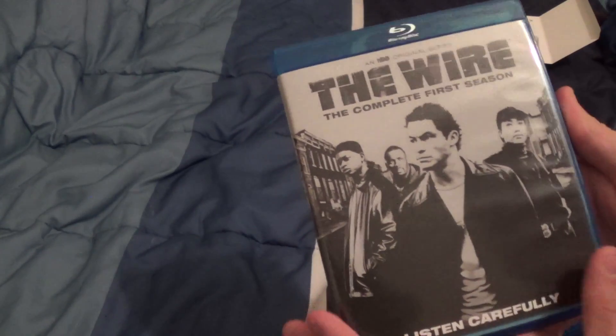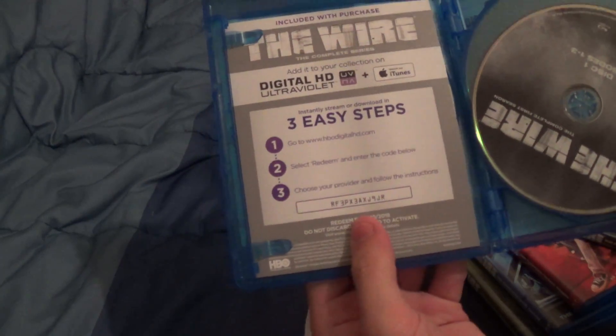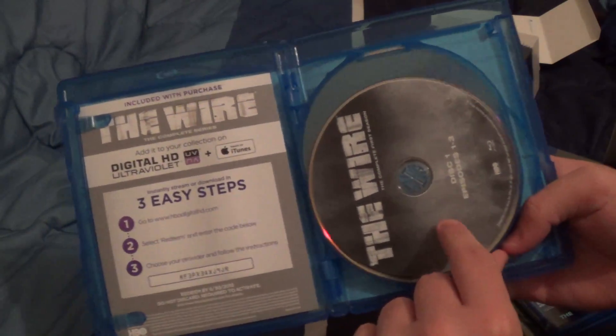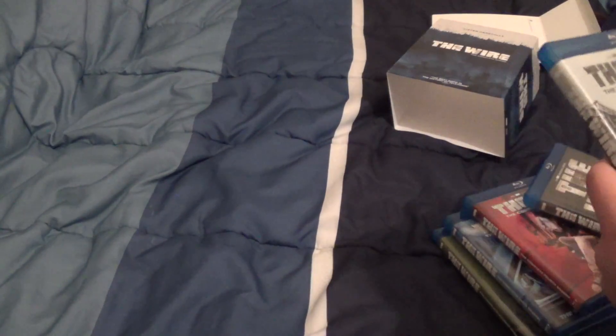This is The Wire Complete First Season. Listen carefully — tagline. There's the ultraviolet code for the complete series right there, which I will be sure to use. This is the complete first season on four discs, containing 13 episodes each. Very good.